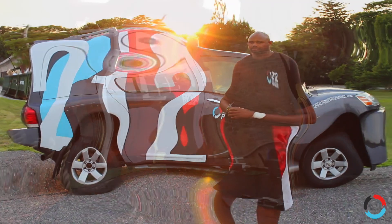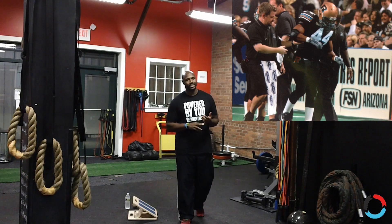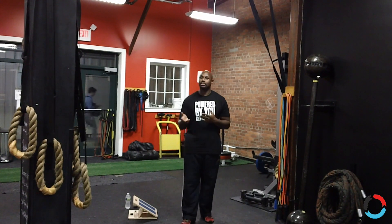Hey guys, welcome back. Today I'm going to talk to you about something that I've dealt with in my career and I know that some of you guys have dealt with too. It's called plantar fasciitis. What that is, is when the bottom of your feet are painful — your plantar fascia becomes inflamed.